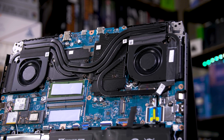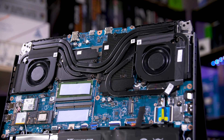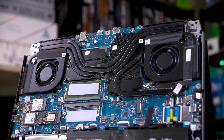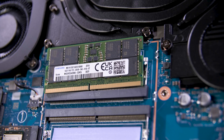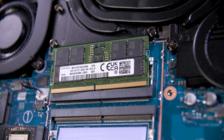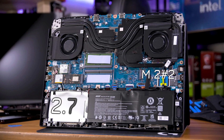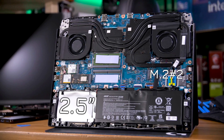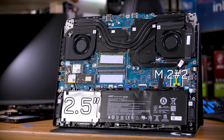Taking a peek inside reveals the dual fan cooler, which allows a hefty 140W of total graphics power from the RTX 4050 laptop GPU. What might surprise you is the fully upgradeable RAM, which supports up to 32GB if you want to add a stick later on, along with a total of two M.2 SSD slots and a 2.5-inch drive slot — meaning you can grab a cheap 2.5-inch SSD and chuck that in for extra storage. Not bad, right?